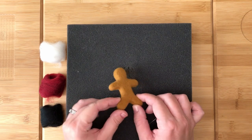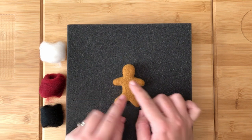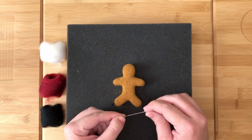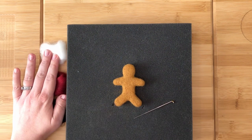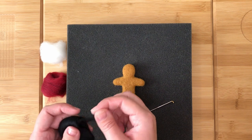When you have finished shaping the gingerbread man, it should look like this. Now we are going to add some details. For this, you will need your finishing needle and your black, white and accent colour fibres. First, we are going to use the black to make the eyes.